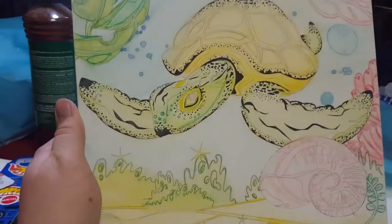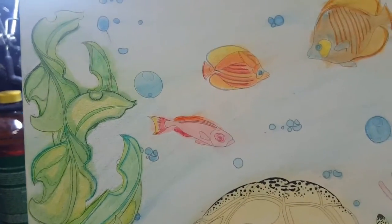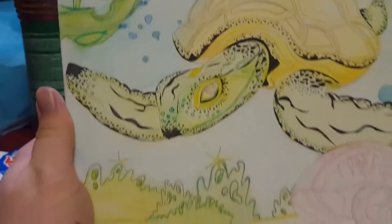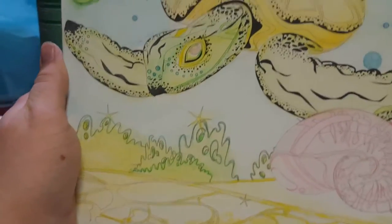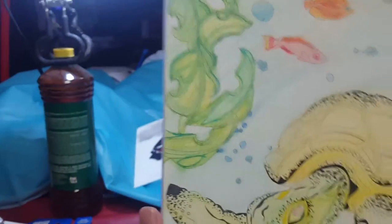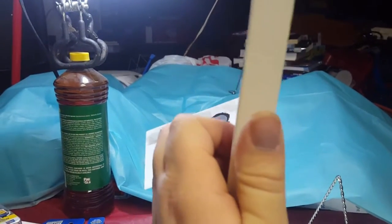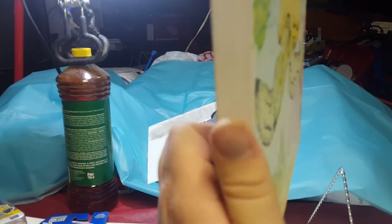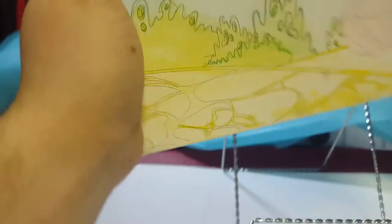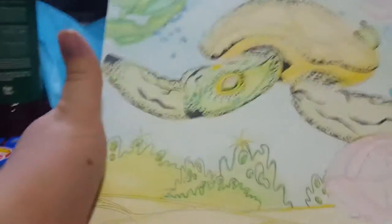It was the most fun one they've done so far. Let's take a look a little closer — there's a lot of detail in this. It came out pretty nice. This is actually a stretched canvas, so instead of being flat it's boxy, like this.